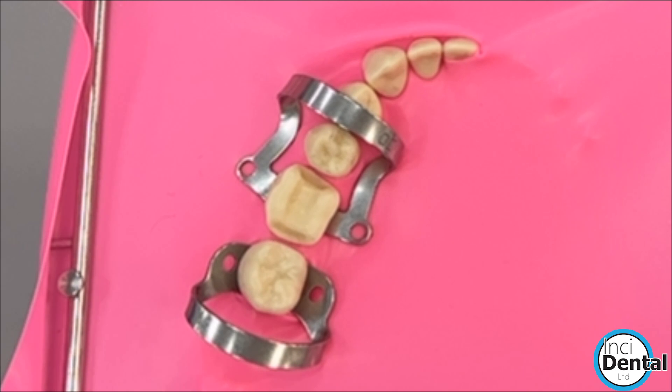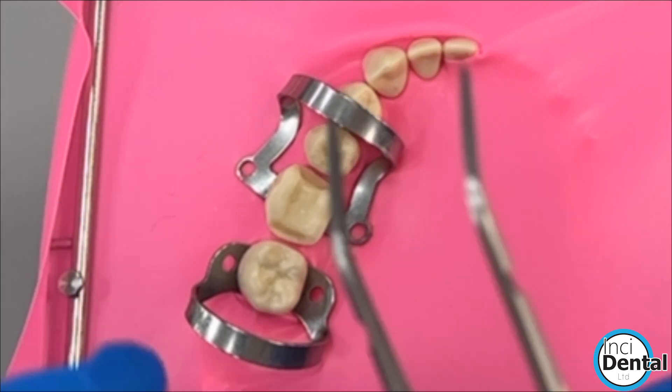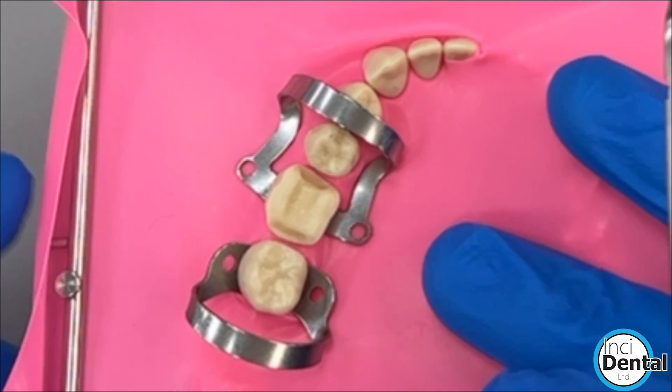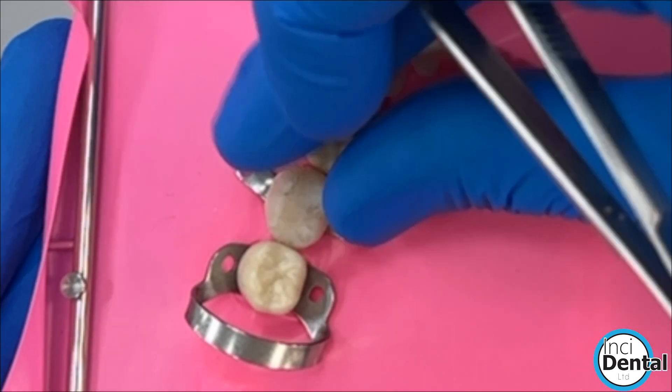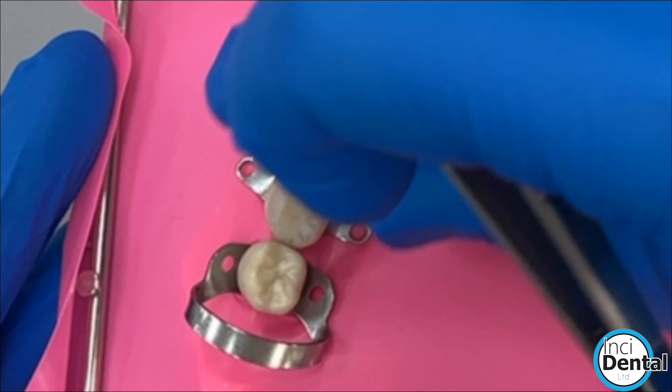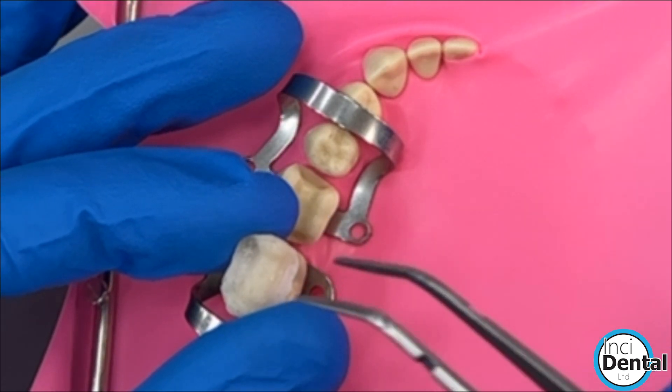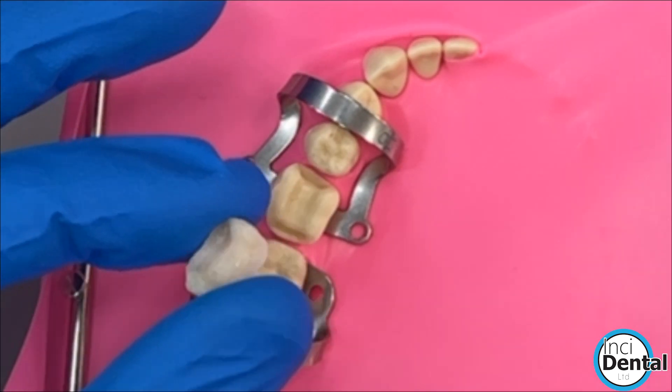Once I've got to this position, my order for cementation is: I will clean off any excess temporary cement, try in the restoration to make sure it fits, and then take it away to do the silane procedure and put the bond on.